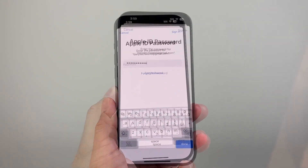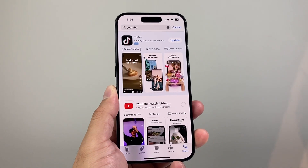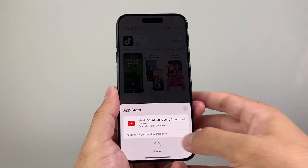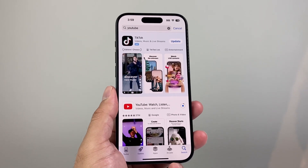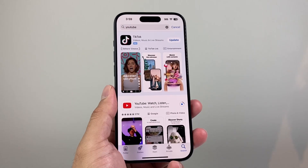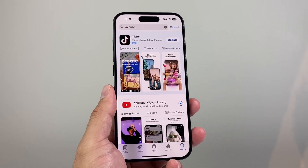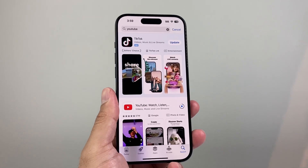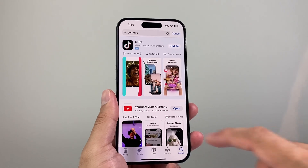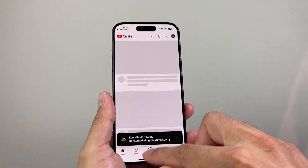Enter your Apple ID password or do the verification and click on sign in. It's going to go ahead and reinstall a new copy of YouTube on your phone. And once you're back on, if you need to sign in to your YouTube account, you can do all of that. That's not going to delete your YouTube account or YouTube channel. All it's doing is deleting the app and reinstalling it to make sure that if the app is having an issue, it will fix it. Then click on open and launch the app.